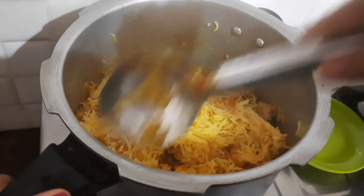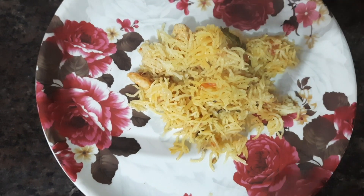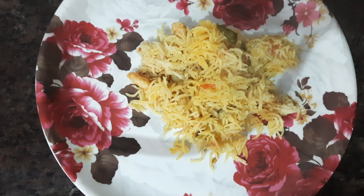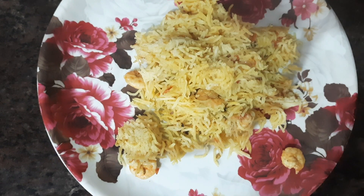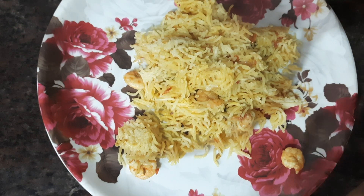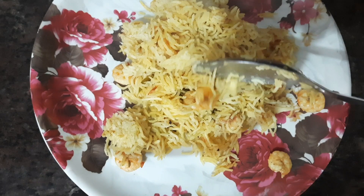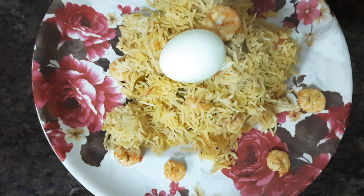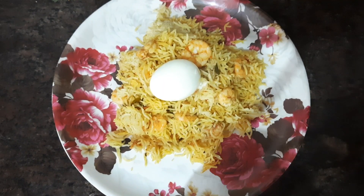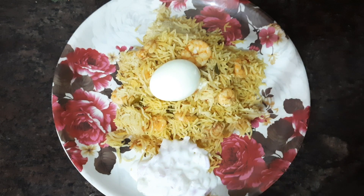Let's serve it. You can use the rice with the same color. Let's use the boiled egg and raita. I am using the onion raita as well — you can also use cucumber and carrots.